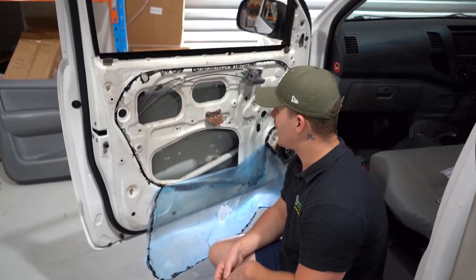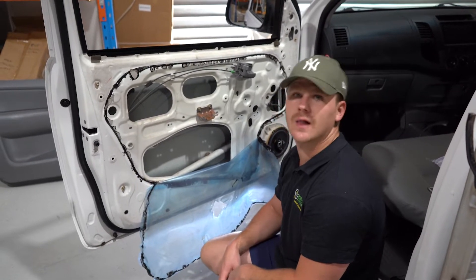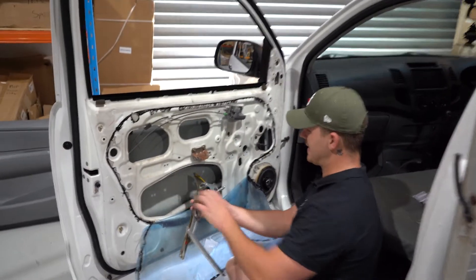Regulator's out — and that would be the window regulator replacement portion of this video. So you're either now moving forward with replacing your window regulator, or you're going to be putting your door glass in — so you can skip forward a few minutes if you didn't take your window regulator out. Alright, let's put the window regulator back in.